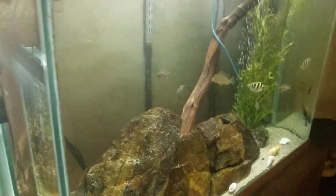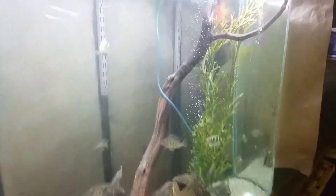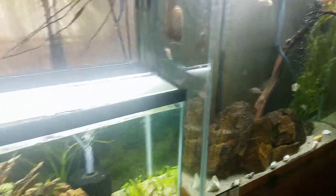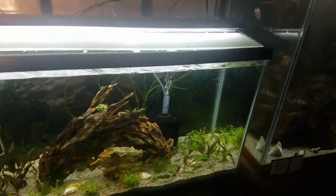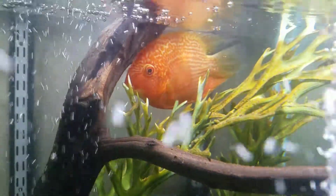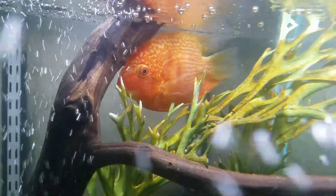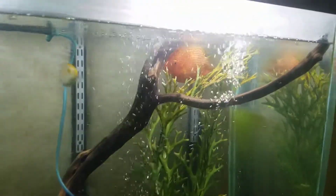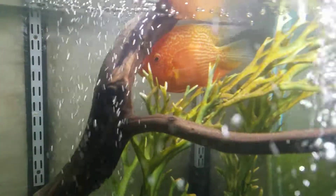These medications have worked for me before. I have this fish right here that was always stressed out and kept getting white fungus on it. Look at him now — there's nothing wrong with him, no fungus, nothing. He's the only one left in this tank, and he's really pretty with that red coloring.